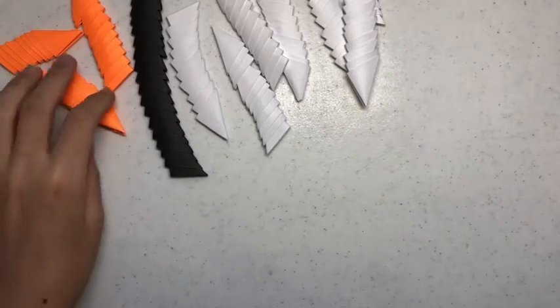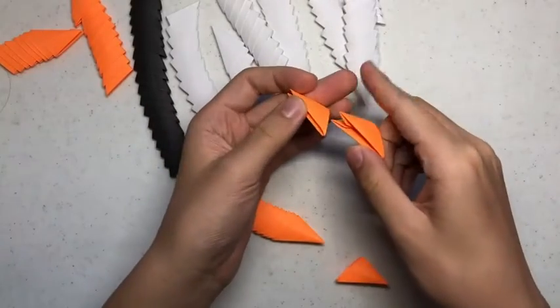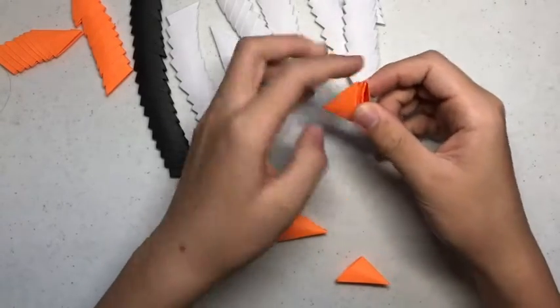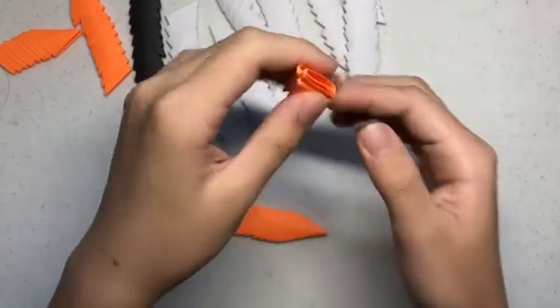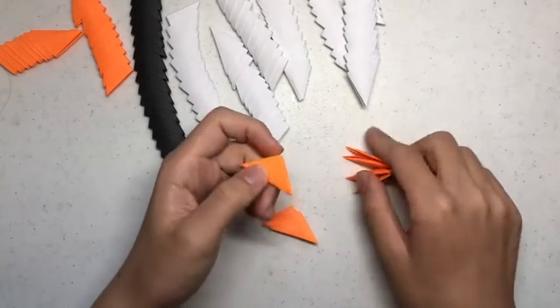First you want to build the clownfish. I got 3 orange building units and stacked them on top of each other like so. Make sure you have them in the outer pocket so you want them to look like this. Then you want to get 3 more orange building units and stack them on top.